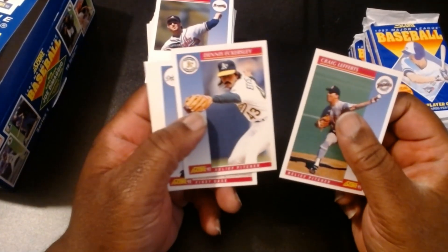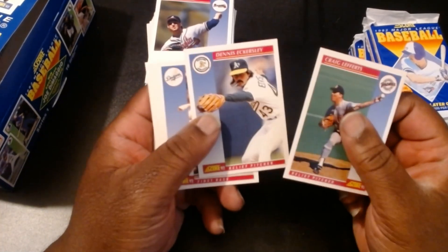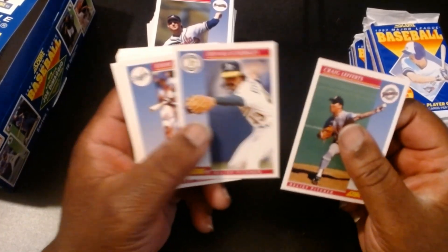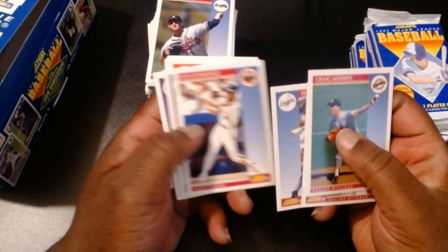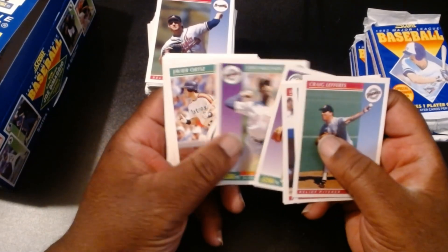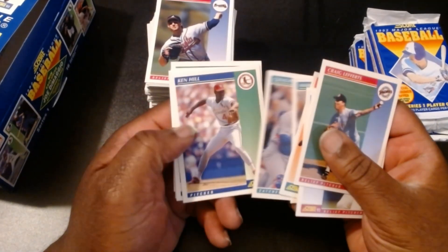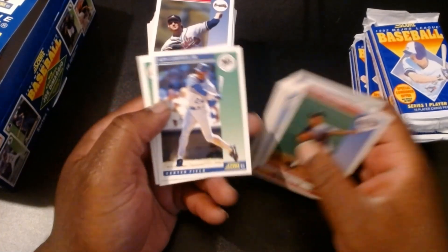Greg LeFertz, Dennis Eckersley — man, this guy was money when he was with the A's. And then he went to the Cardinals and was money there too, so I'm a huge fan of Dennis. Eddie Murray, Luis Gonzalez, Randy Bush, Gene Nelson, Jose Melendez, Javier Ortiz, Gerald Clark, Larry Anderson, Mark Lee, Gino Petrali, Ken Hill — Ken Griffey Jr.! All right!